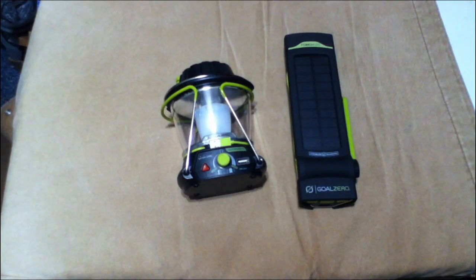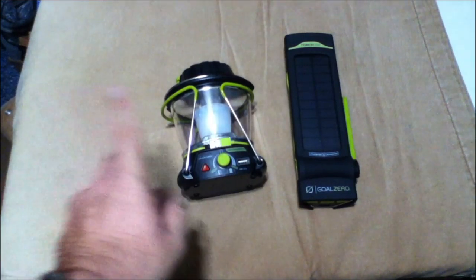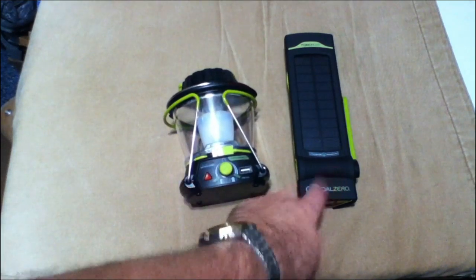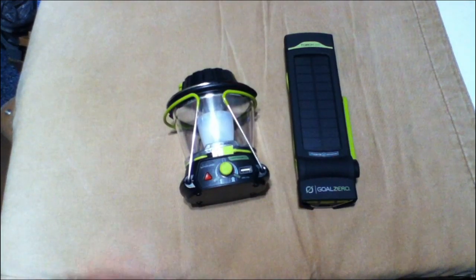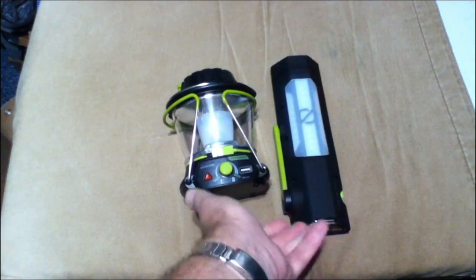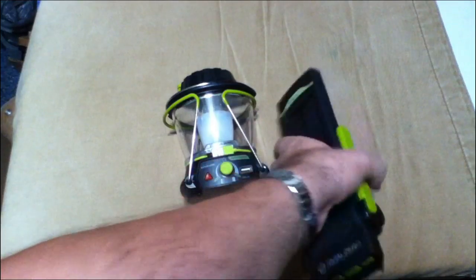Hey everybody, I finally got around to doing this. This is a review of the two products by Goal Zero. The one you see here — this is the Lighthouse 250 and this is the Torch 250. Basically, they are lights for emergency or camping or what have you.